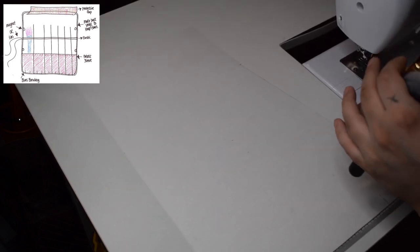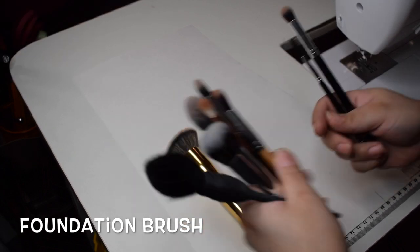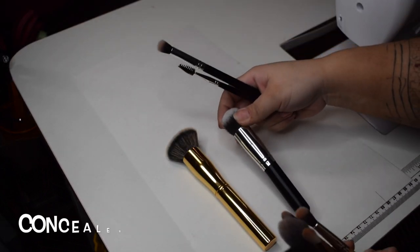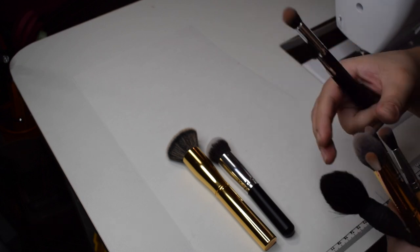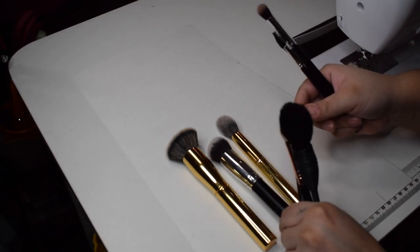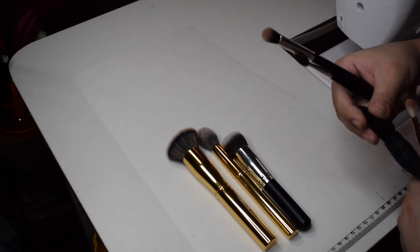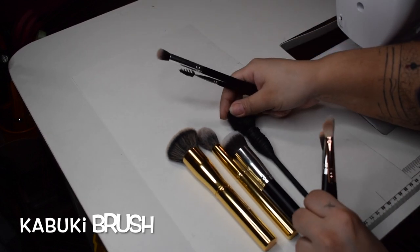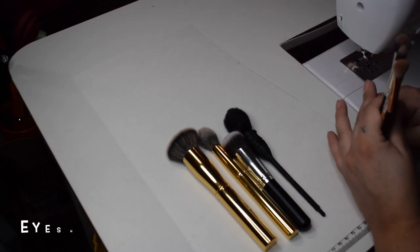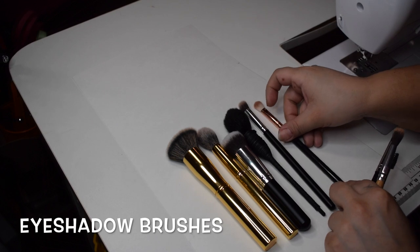First things first, I went ahead and drew out an idea of what I wanted on a piece of paper before I started. I don't always do that, but it is good to get in the habit of it so you can refer back and see how you change your mind about certain design aspects. You'll have to pardon my filthy brushes — I just ran to my purse and dug out all the makeup brushes that I currently carry.